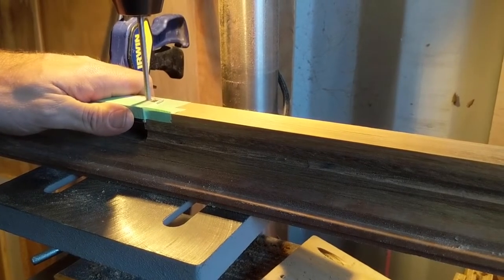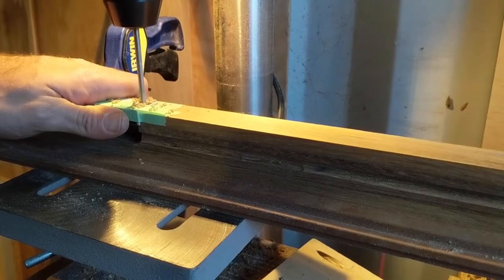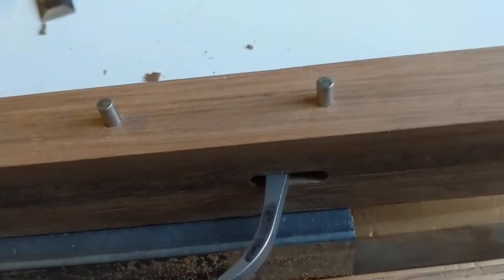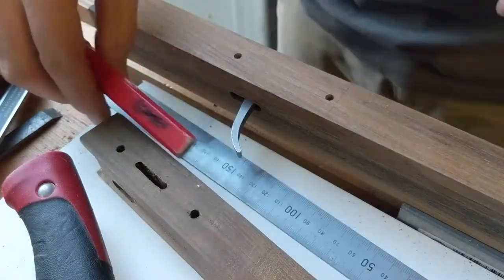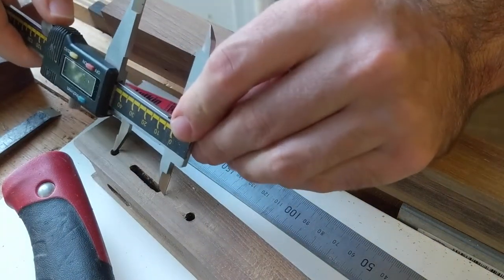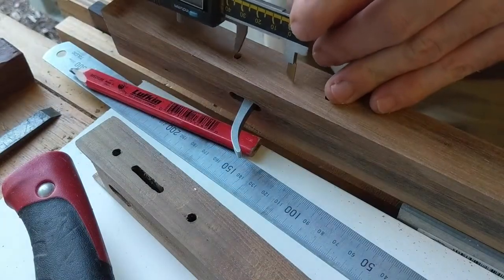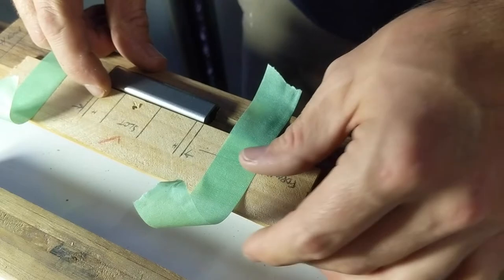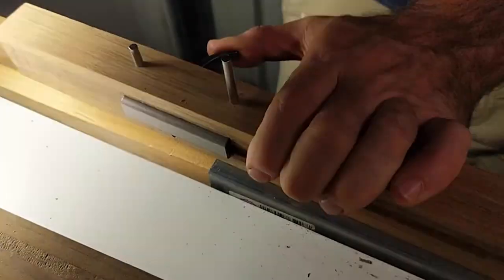I then transferred the dimensions from my prototype using a piece of aluminium to locate the pinholes. These pinholes were absolutely crucial to ensure that everything was aligned so that the locking mechanism for the trigger actually held the spear shaft straight and would release it in a straight line. If this was even out by 0.1 of a millimetre, these pins wouldn't go through and that trigger mechanism may be located in the wrong position.